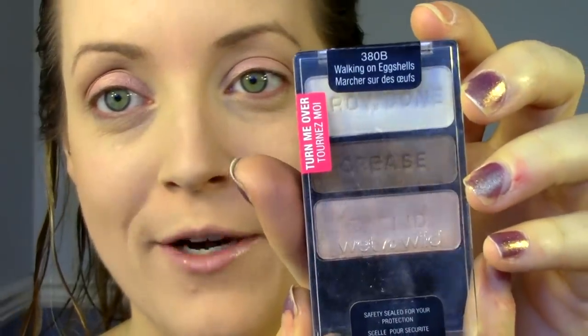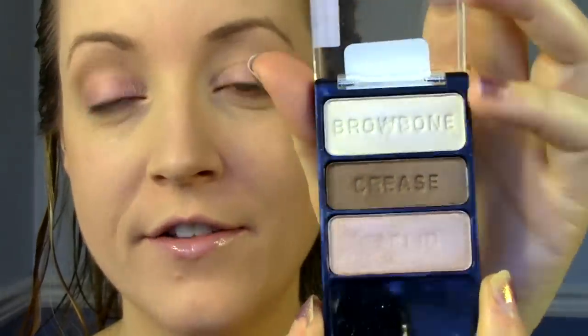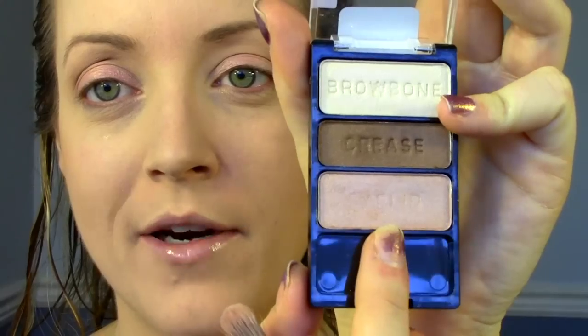Next, I'm going to use this eyeshadow trio from Wet n Wild. It's called Walking on Eggshells. I used to use it all the time. I'm going to take this bottom color here, the eyelid color — it's like a really nice neutral pink with a lot of shimmer in it. I'm just going to take it on a flat-ended brush and place it down everywhere that I just put that Maybelline Color Tattoo.